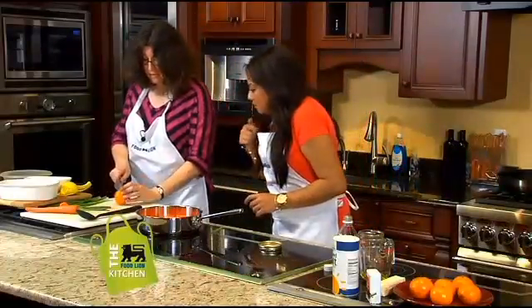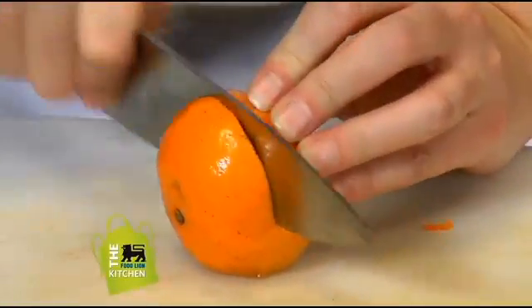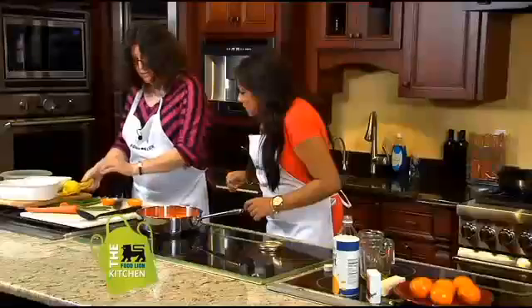We're going to take a tangerine. Food Lion had some awesome tangerines this week — really nice, juicy, and sweet.